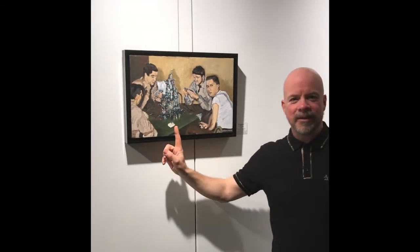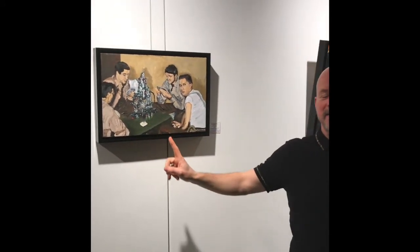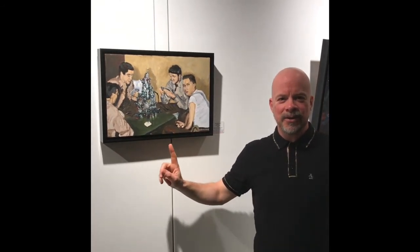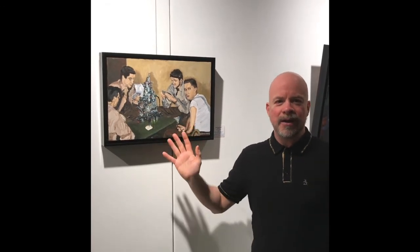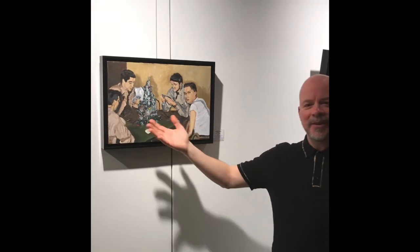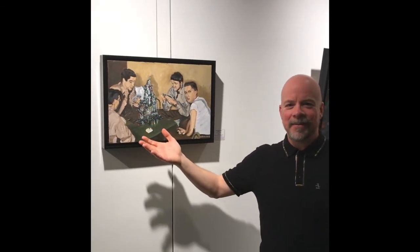The other interesting thing is that in the middle of the table is a Christmas tree. We know this is a Christmas tree that my mom sent my dad because it was their first Christmas apart — she was back in the United States and he was traveling around Europe, so she sent him this Christmas tree so that he would have something for Christmas.